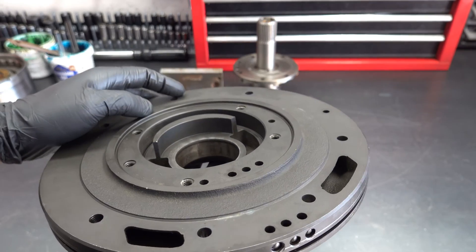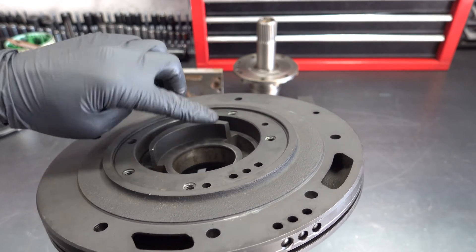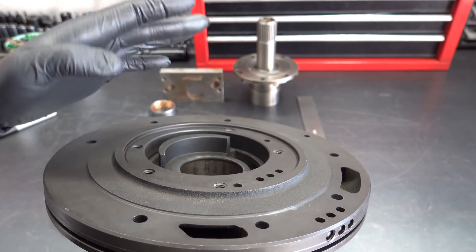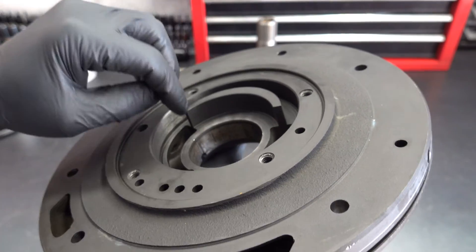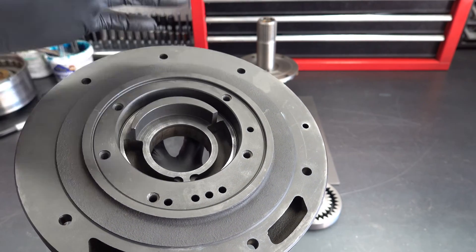The other area you want to closely scrutinize is going to be the crescent. You want to make sure that the crescent is not worn. Usually when you have crescent wear, it shows up as real shiny spots or shiny portions of the crescent, and it's usually going to be on the ends — either one. You're going to look at the backside as well as the front side.